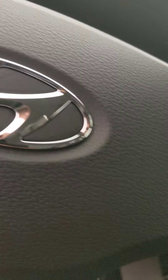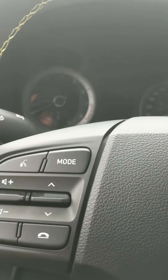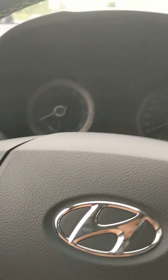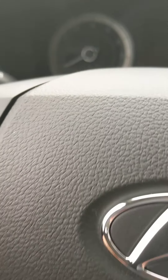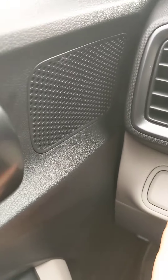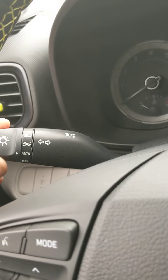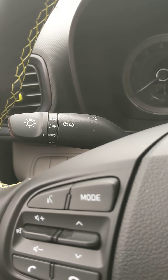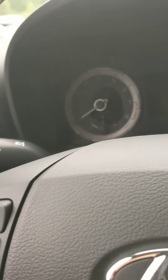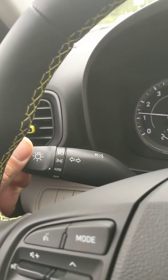Jumping into the vehicle, you have your dashboard lighting here and your traction control here. Suggestion: do not turn off your traction control unless you are stuck. Dashboard lighting is plus/minus. Auto lights are right here — automatically turns the lights on and off. Let's turn that on to demonstrate.